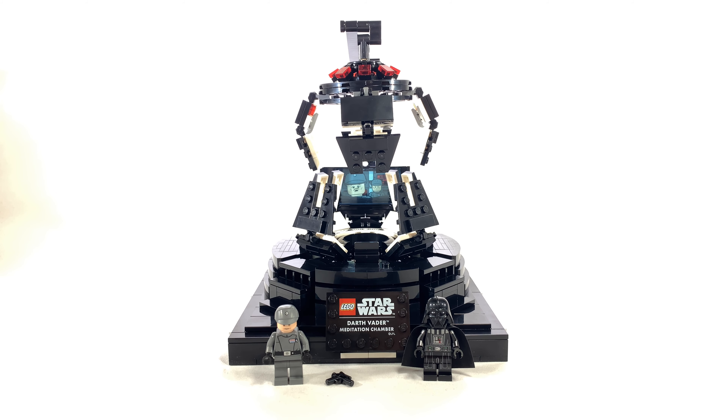This is the same Darth Vader that was released in the final duel set where Darth Vader is fighting Luke in episode 6. It has the printed arms and the old style of starchy cape. Underneath his helmet, he has the white head with the scarring on the back.